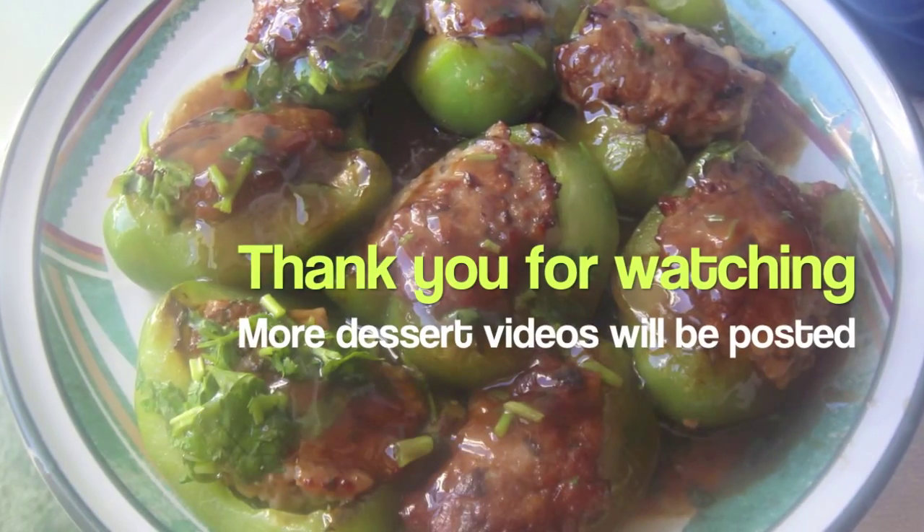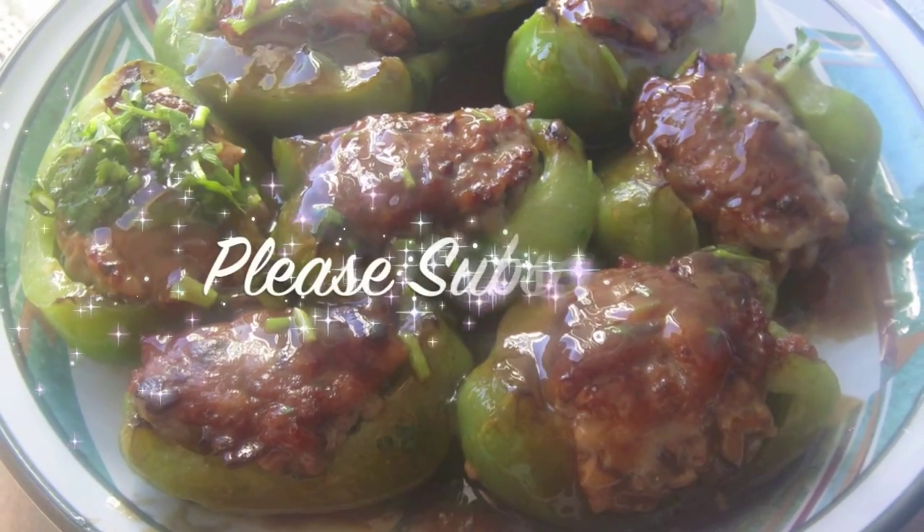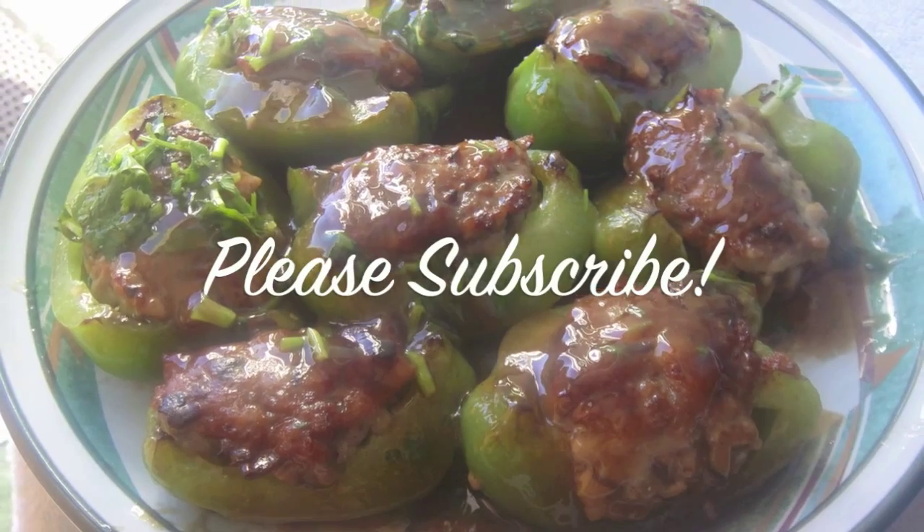So thank you for watching, and we'll see you in the next video. Feel free to comment, rate, and subscribe. Thank you.